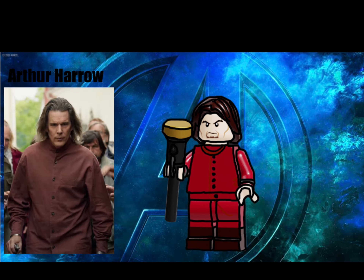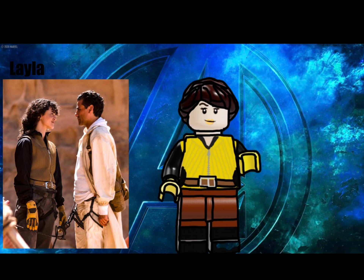Wrapping up the Moon Knight characters, we have Layla. She isn't a typical MCU love interest because she can actually do something. She is wearing a zip-up vest and a belt. Her hair has the bangs and braid, and she has a smirk expression on her face. She is wearing some brown pants to go with the outfit and yellow gloves.